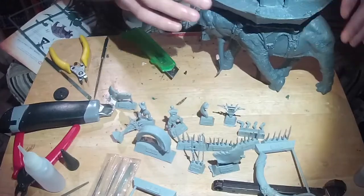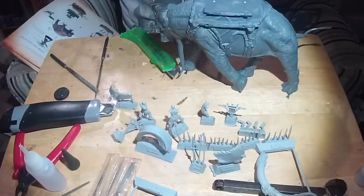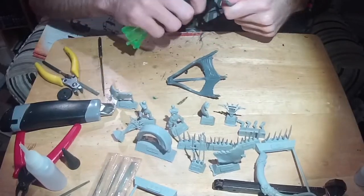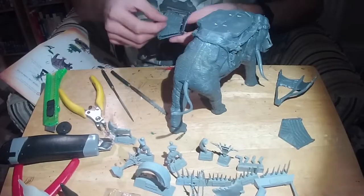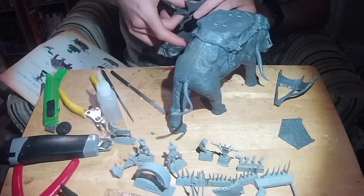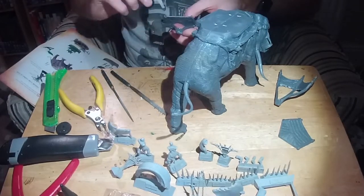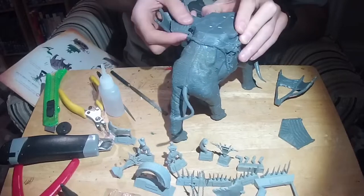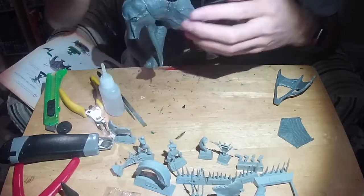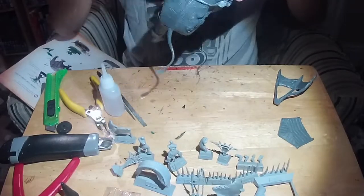The next part really frustrated me. The baskets on the side of the Mumak proved tricky, and not because I was rubbish or anything, but purely because they're not designed to fit perfectly. There were gaps there to show that the hard plastic outsides are actually made of material. So don't be a basket case — just stick them on with a few gaps and they'll be fine. If anything looks weird later, we can cover it up with green stuff.